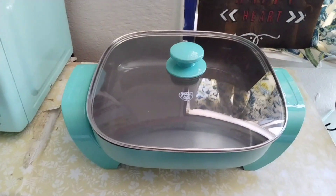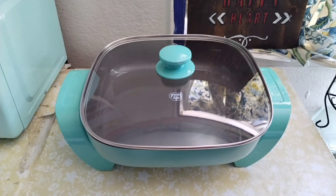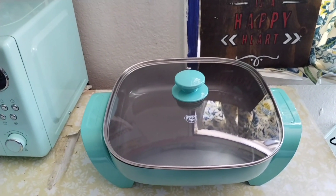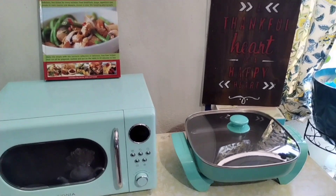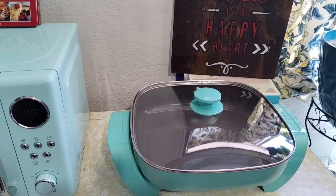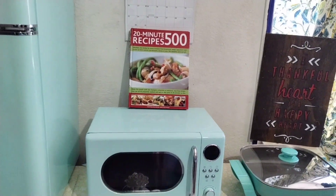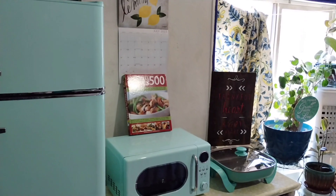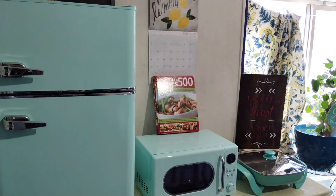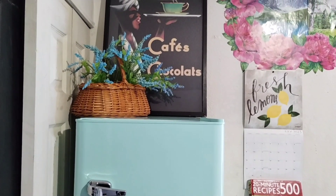This is how it looks all set up, and I picked this color to go with the rest of my kitchenette. Here's the overall look — the teal color of my electric skillet alongside the microwave and the refrigerator. I think it matched pretty close with the other things I have in my kitchenette. This is how it is.